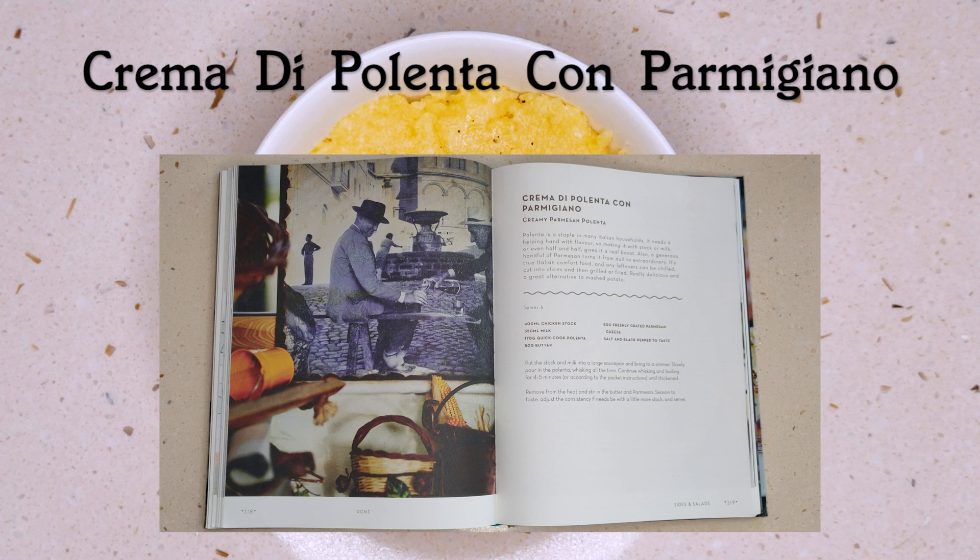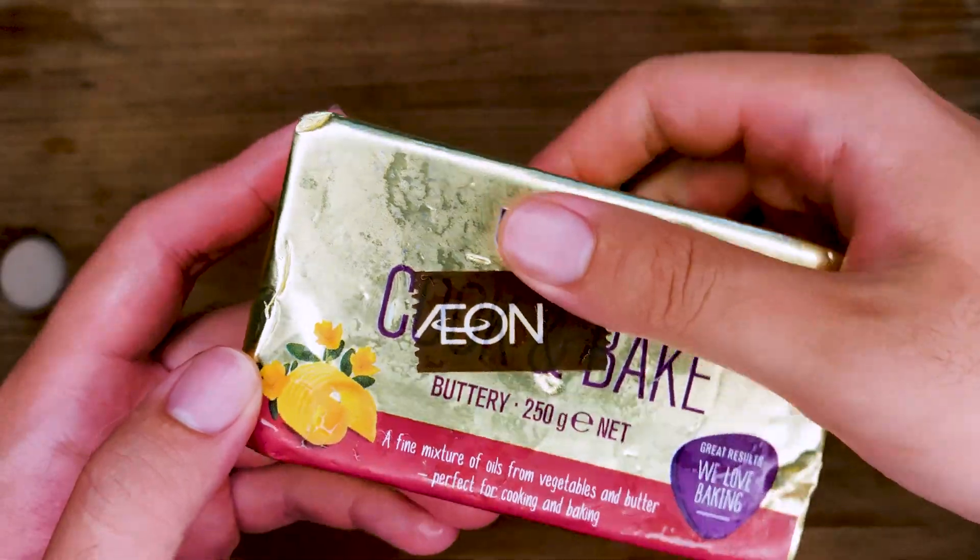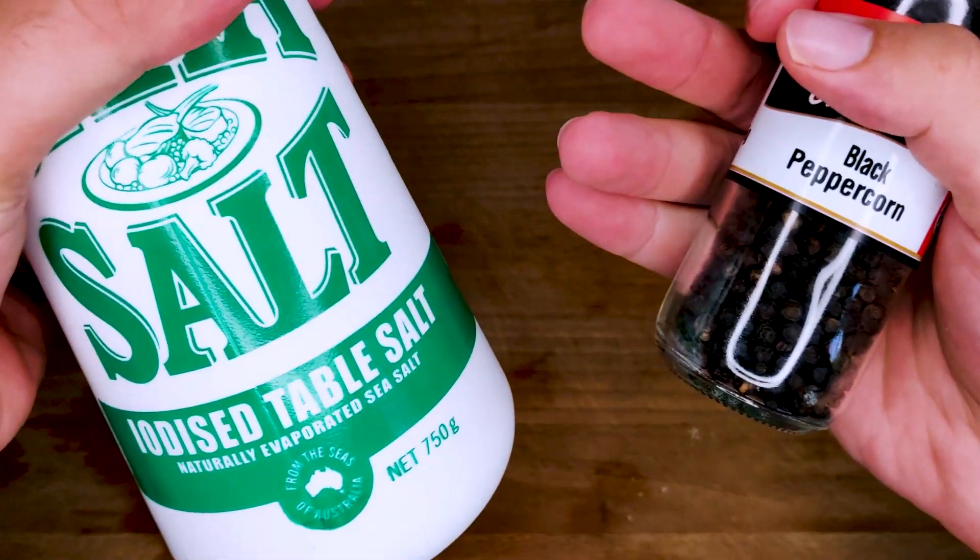I've never had polenta before, so this is very exciting for me to try. Let's get to it. All we need is chicken stock, milk, the polenta of course, butter, parmesan cheese, and salt and pepper to taste.